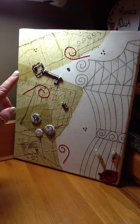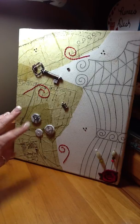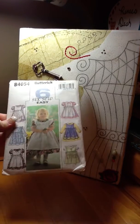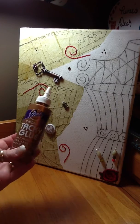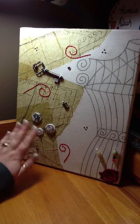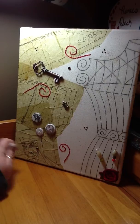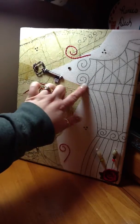Then I put on a pattern paper — I got it for a quarter at my local St. Vincent de Paul. And I don't have Mod Podge, so I used Aileen's Tacky Glue, added water to it, watered it down, and painted it all on with a paintbrush, then put my pattern paper on and went over it again. It dried fairly quickly and now it's hard on there — it's not coming off.